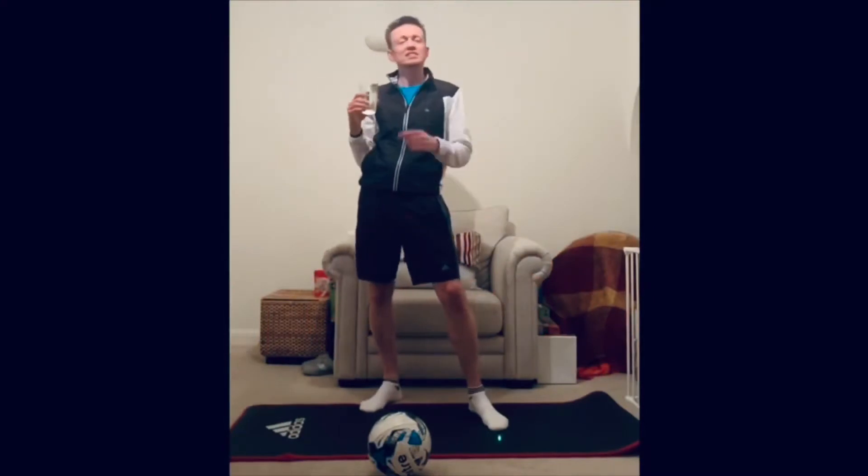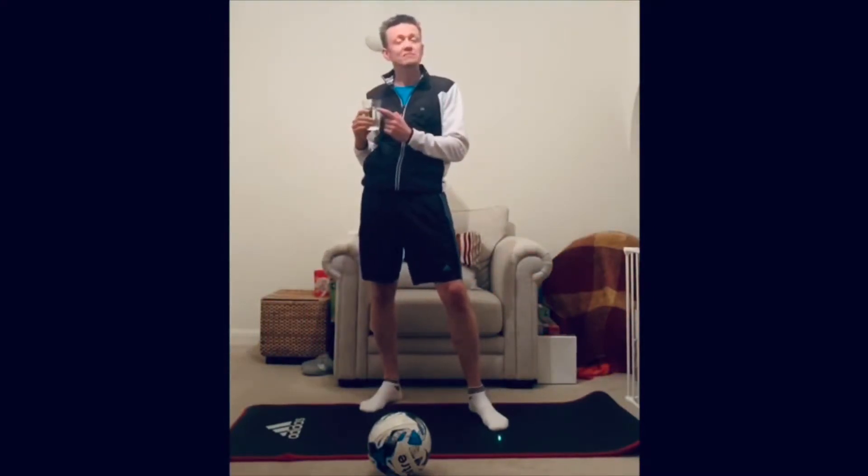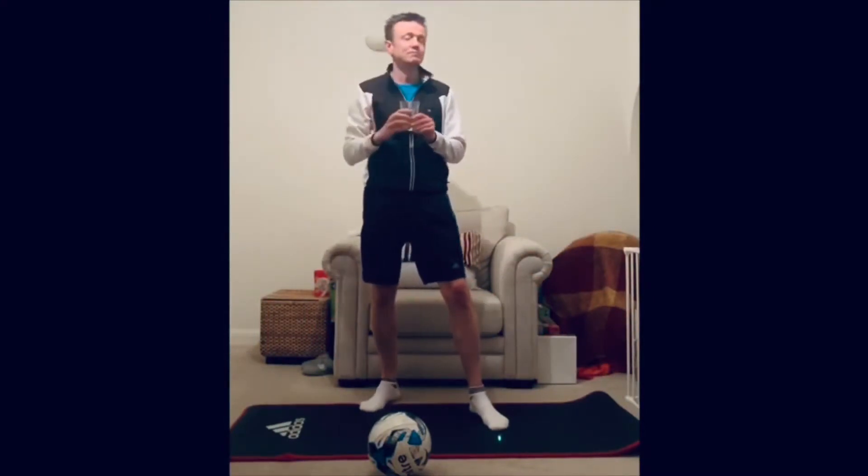Why have I got this drink in my hand? Is this vodka? Is this coronavirus getting to me that much? No, this is my water.